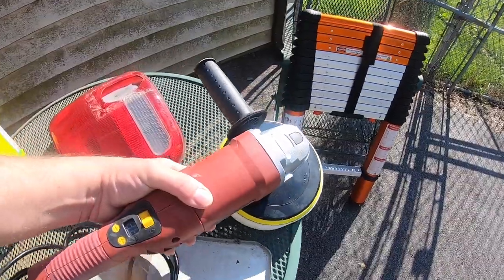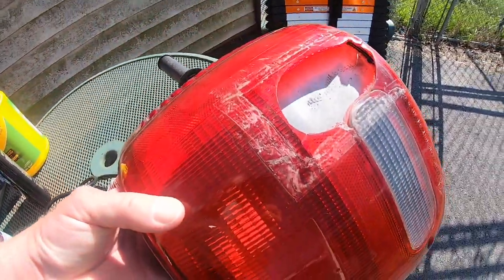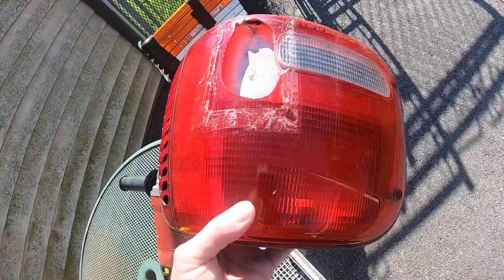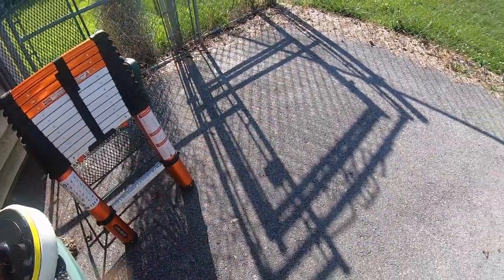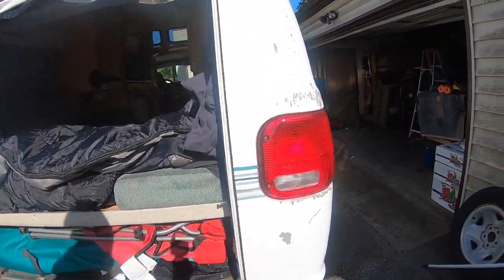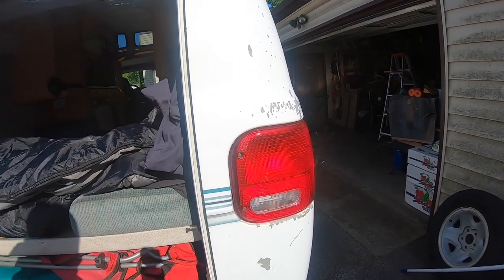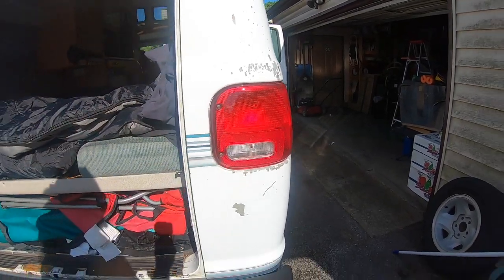I used a little bit right here and waxed it with my buffer — love this thing, works nice. I also recently changed my tail light; it was pretty bad and this is the finished one. I'm showing my bad side of the van — yeah, I'm missing some paint. Might have to paint this vehicle one of these days, but the taillight was really easy to do.